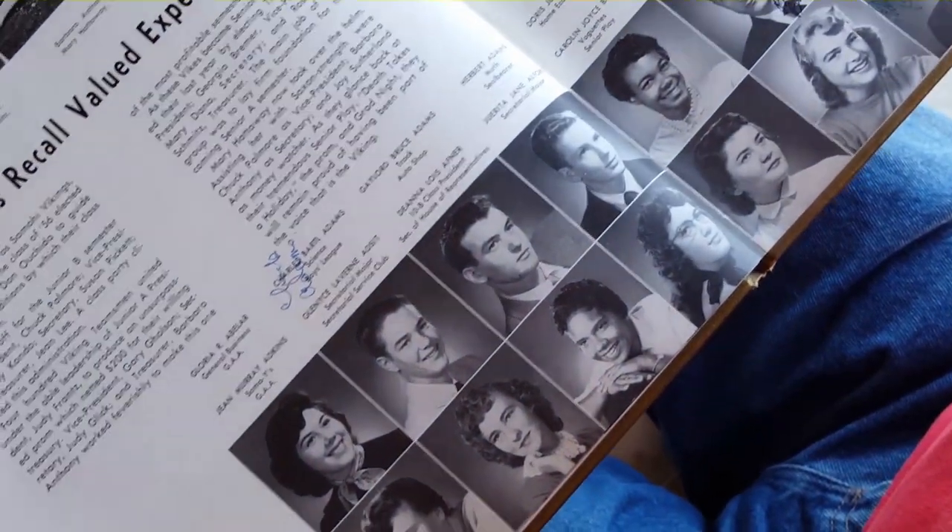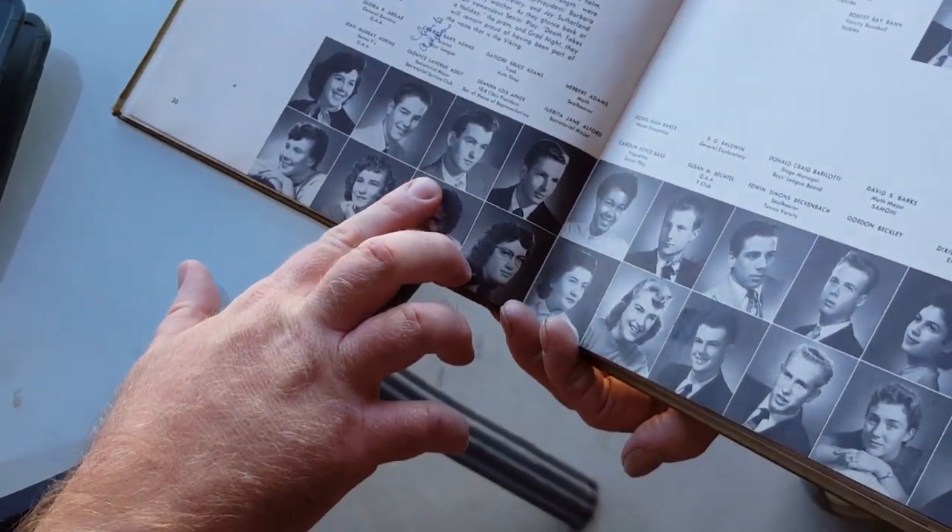I haven't seen these people in 60 years. 1956. Feels like yesterday. Nice.